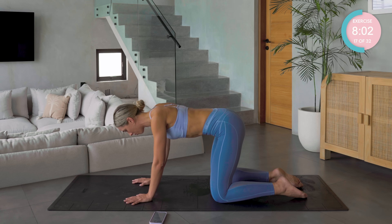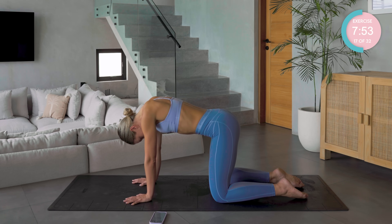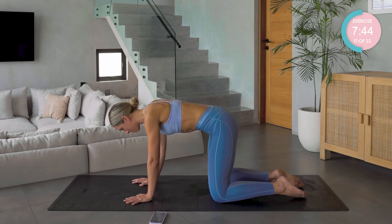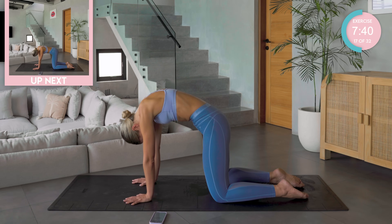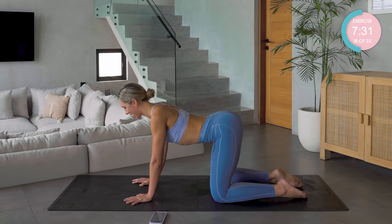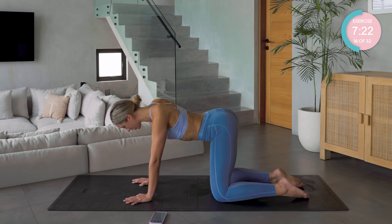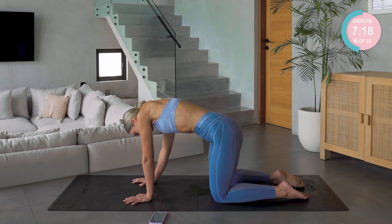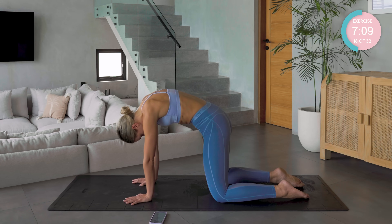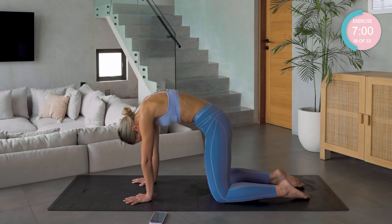We're going to change this now by leading with the back — curl the spine under: lower back, mid back, upper back, eye gaze to knees. Again we start off the movement with the lower back, then the mid back, then the upper back, eye gaze to the hands. Now introducing some lateral movements — some swaying side to side, whatever feels good for your body. All of our bodies react differently — we all have stiff areas, tight areas, areas of previous injuries. Honour that. Find those areas that feel a little bit sticky and softly, slowly work into mobilising them, as long as there's no sharp pains.